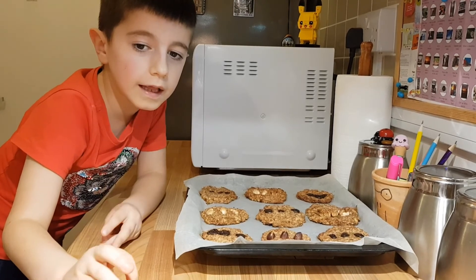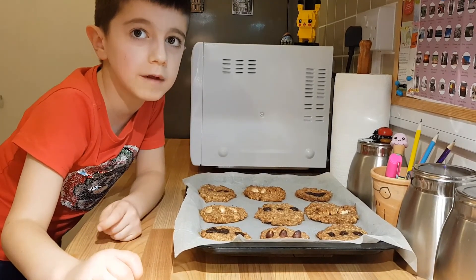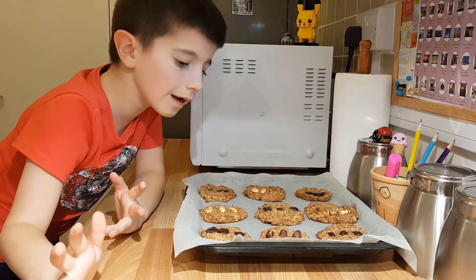Now we're out of the oven. They stayed in the oven for 25 minutes at 180 degrees, and I'm going to eat them.